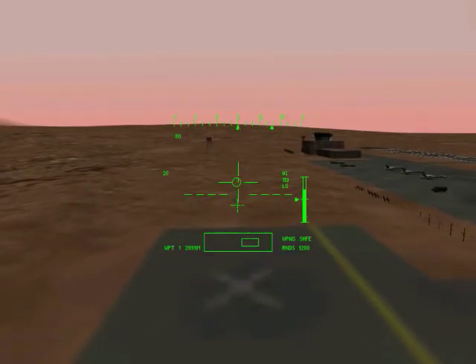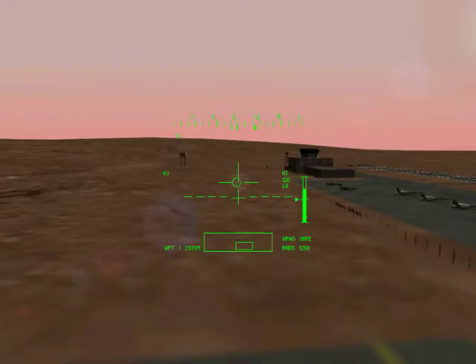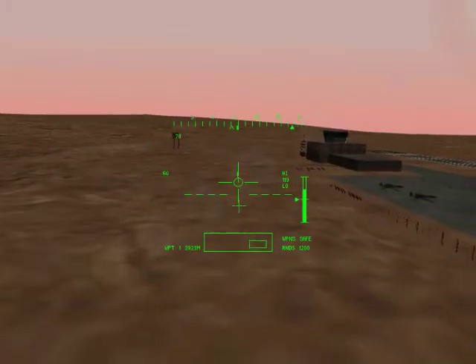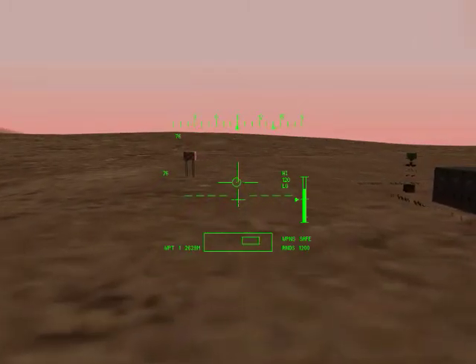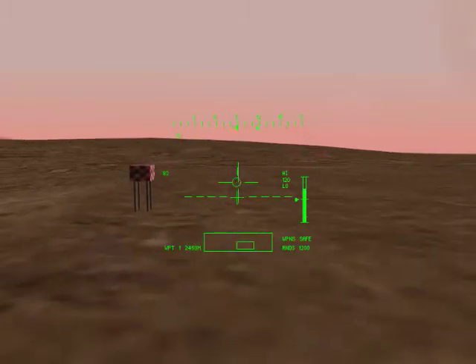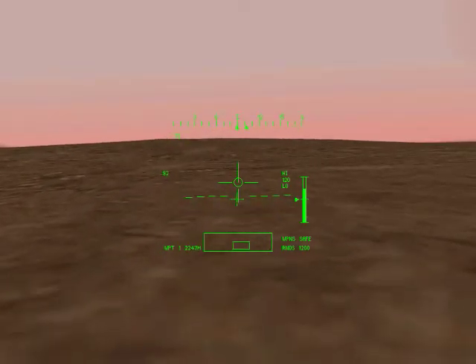Now you are flying at speed. Look at the velocity vector and the acceleration queue in the center of the IHADS. The line is a representation of the helicopter's longitudinal and lateral ground velocities — in short, it shows your speed and direction as if you were looking down on the helicopter from above. The circular acceleration queue shows your acceleration in the same fashion.